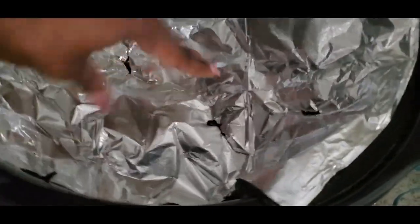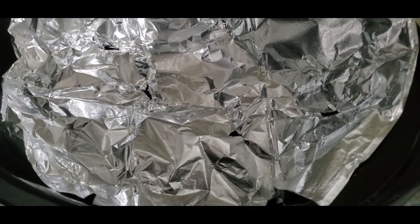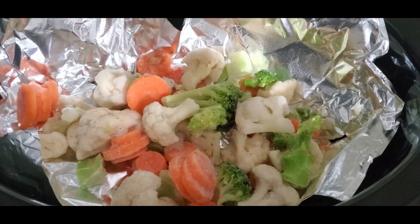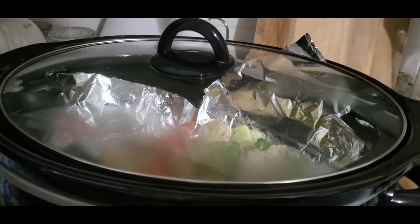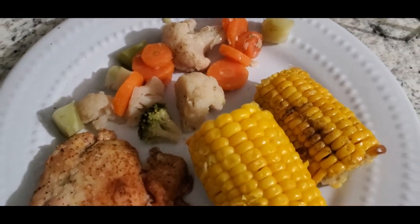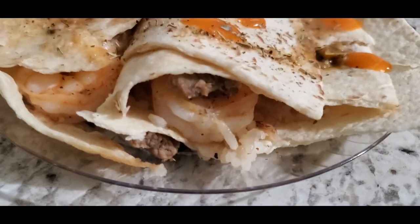I'm gonna wrap the corn up and pop it into the oven. Now the chicken is about halfway done. I'm gonna take a piece of aluminum foil that I've punched some holes into — this is my lazy girl method of getting some veggies to steam at the same time. I'm just gonna take these vegetables, put them on top of the foil, season with salt and pepper, put the lid back on the crock pot, and let this steam. Here is everything all cooked up: the chicken with the vegetables that are nice and tender, and the corn on the cob cooked in the oven.